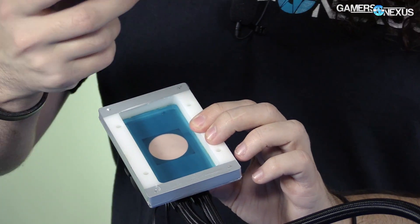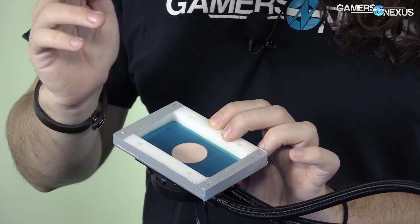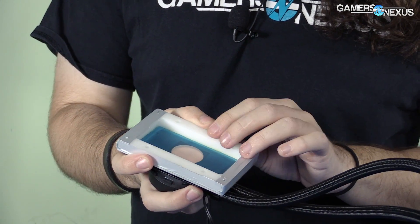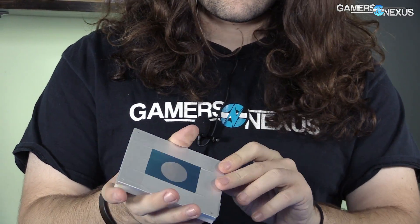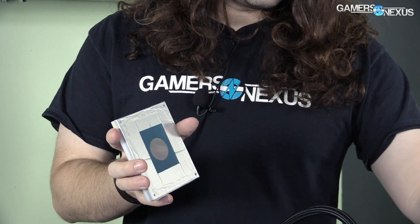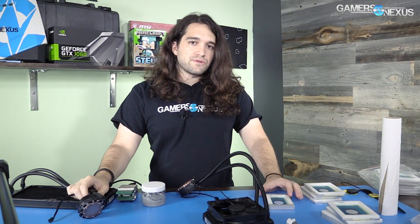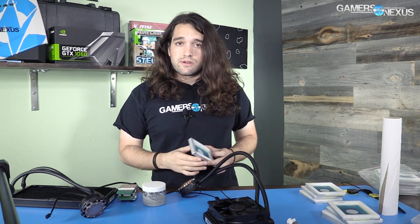We put the paste down and apply it with one of these — just an acrylic scoop that happens to be the same size. It does seem a bit overkill for this purpose, but that's what we got. We have Gen 5 silk screens for Gen 5 liquid coolers from Asetek, Gen 4 ones for Gen 4 coolers, and the EVGA one is sort of a 4.5. We've also got screens for NZXT and Corsair coolers like the H100i, so there's a pretty good range of coolers we can use this on.